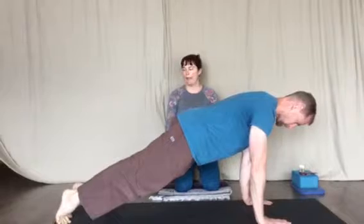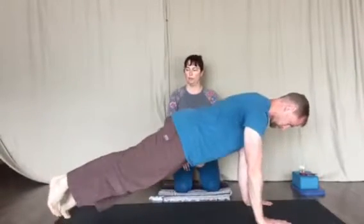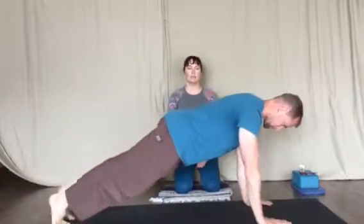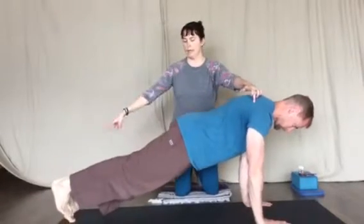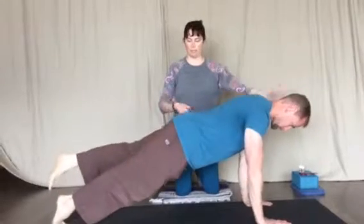From here, he could add on — as he rocks forward, a foot can lift. And as he rocks back, the foot lowers down. The only thing that's happening is just a shifting in the shoulders and a lifting of the foot. In the torso, nothing's changing.